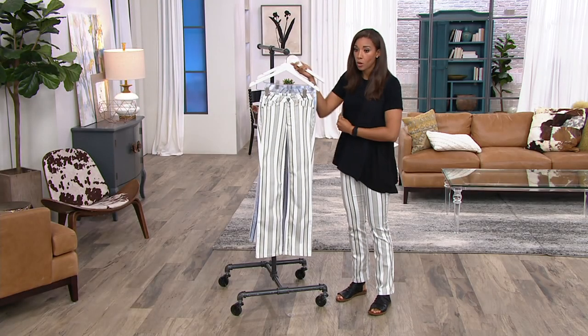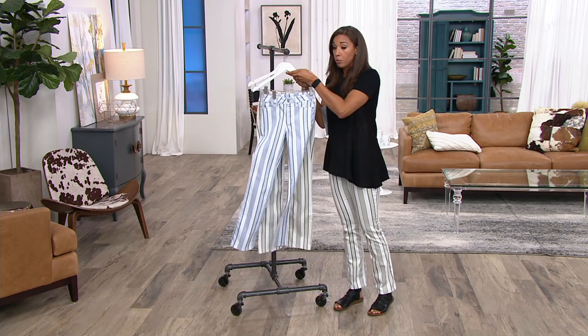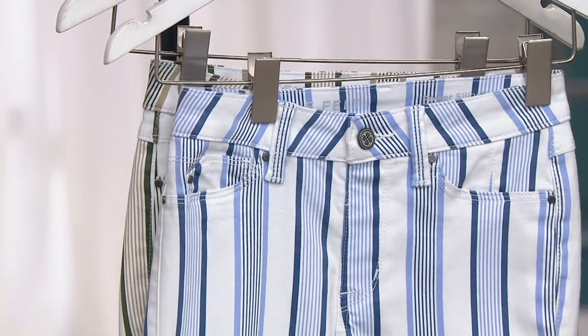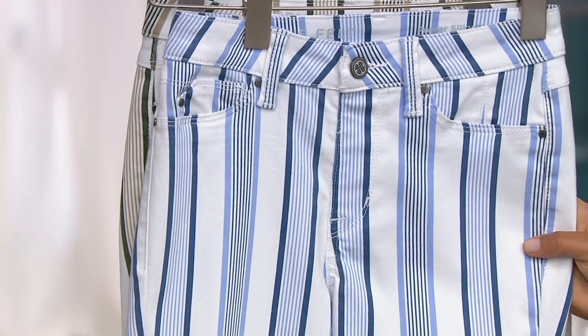I'm just going to hold them both. Actually, I'm wearing these, okay? So this is the color that I'm wearing. I'm going to move this one to the front so you can see both kind of at the same time. These are from Lori Felt — it's that silky denim. Whether you shop her line or you already have her jeans, the fact is it's a premium designer jean.